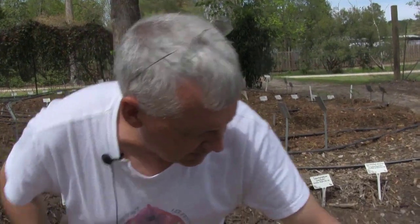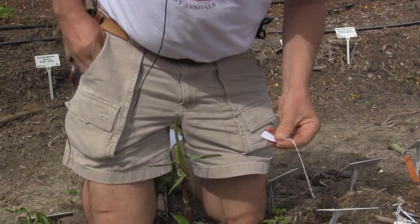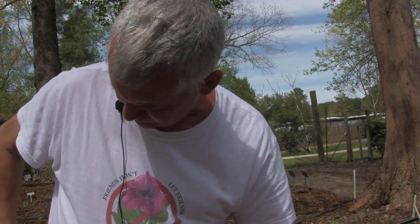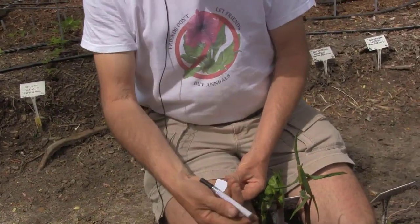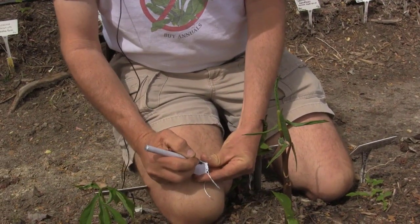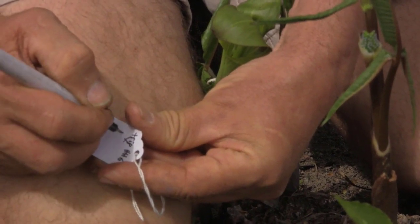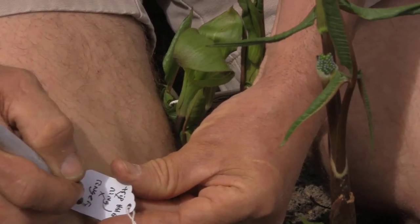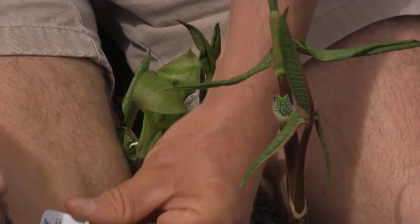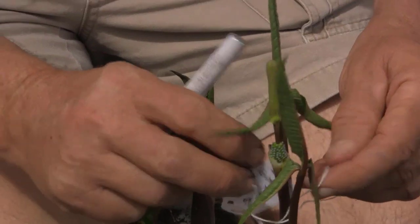Once we get that done, we make a tag — we use these very common tags you can buy online — and we write on there what we've crossed. The key is to use a waterproof, light-proof pen; it's no good if the pen is waterproof but not light-proof. We use Deco Color paint pens, made out of paint. So this is our cross of a triphylum — we write triphylum, give it initials, note that we already crossed it on ringens, and then we're going to cross it again with ringens. We always put the date on there — today is end of March. Then we hang the tag so we know this has been done. Once that pollen tube starts to grow, you've got your cross.